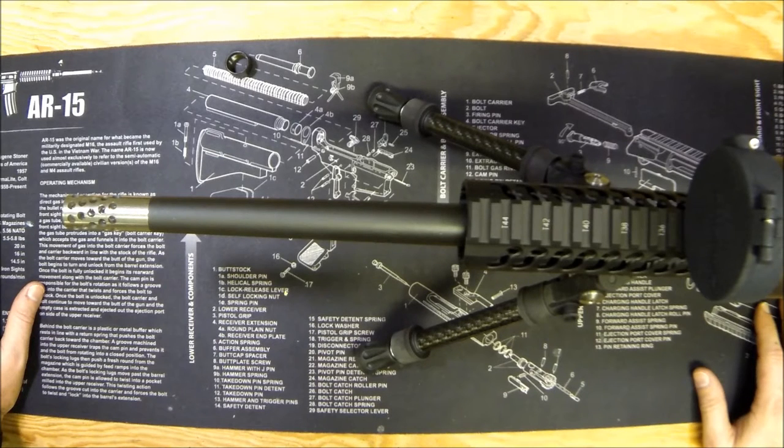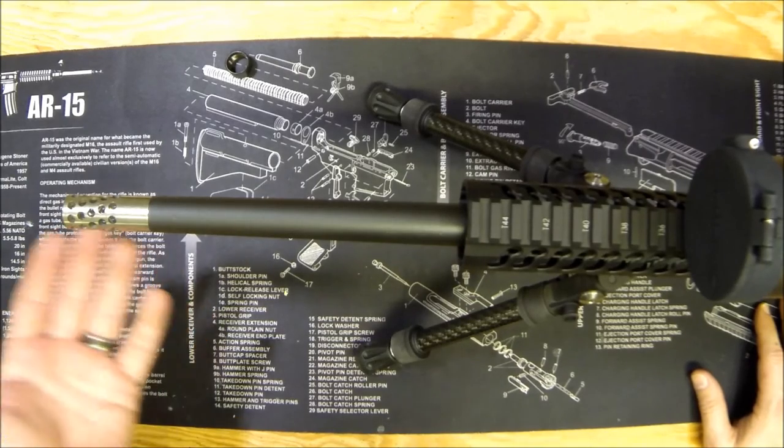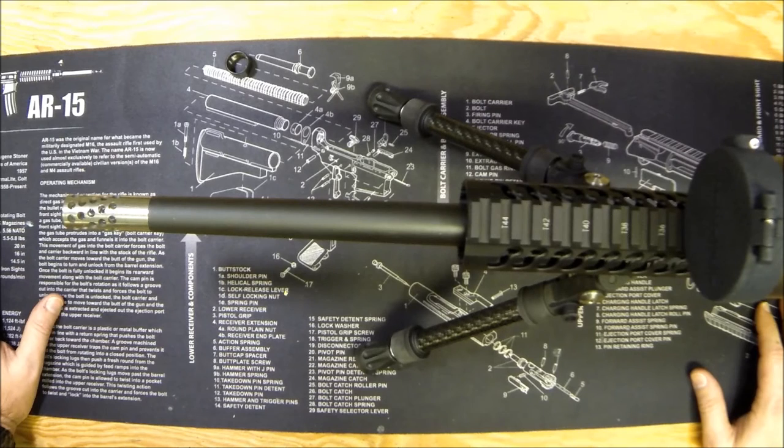Once it's on, it's good to go. With some heat and velocity going through it, it might come loose, so a little bit of Loctite is a good idea — don't overdo it. I keep Loctite in my range bag for anything that goes wrong. That's how you put it on and how installing it works. As for how it actually works, we'll go out and shoot it. The whole idea of a muzzle brake is to let gases escape in a way that helps reduce muzzle rise.